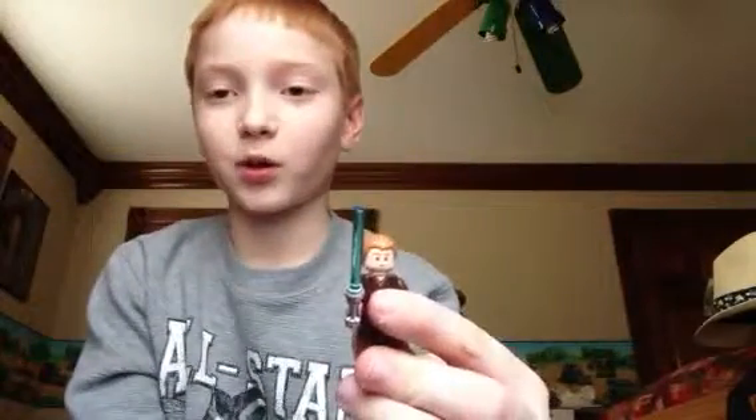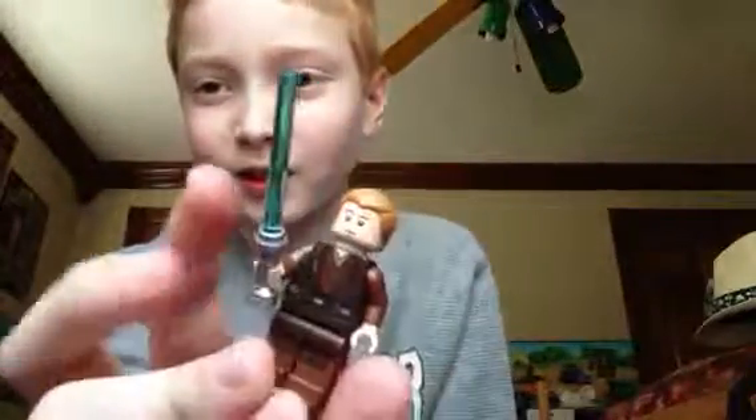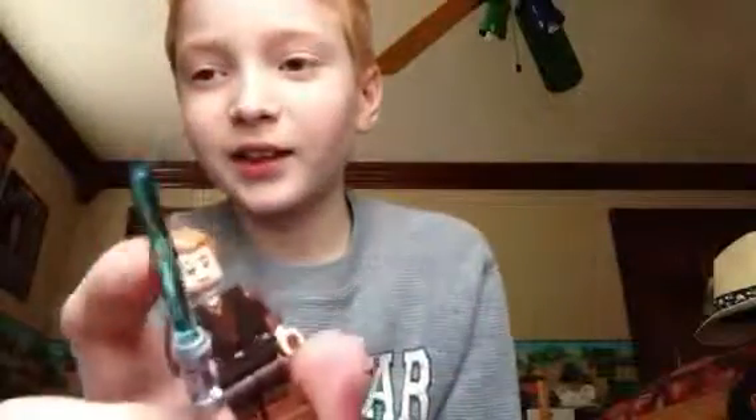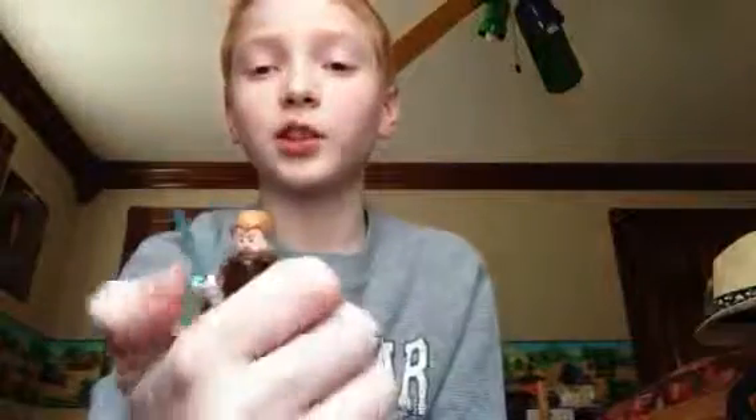Here is Anakin Skywalker — it's pretty cool. I mixed up the lightsabers, so this is actually Obi-Wan's lightsaber. Here's the Padawan Anakin; he has really awesome printing on the torso and printing on the back. His hair isn't the actual color — it's actually more of a dark brown. But it still looks pretty cool.